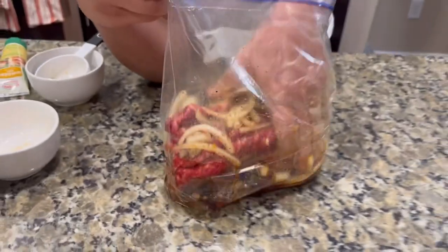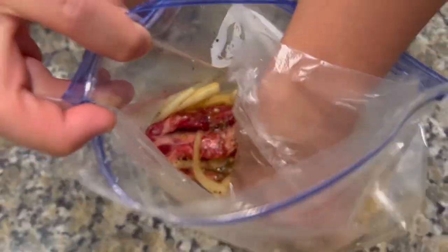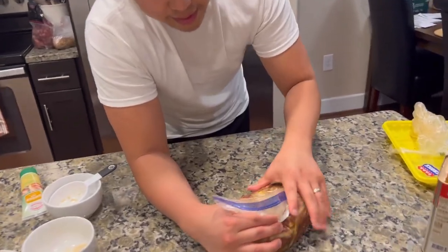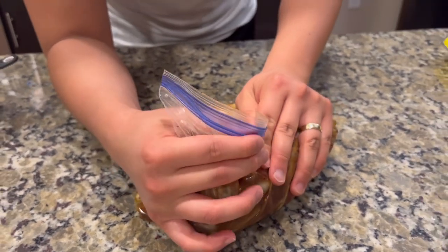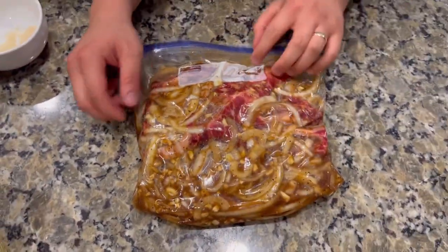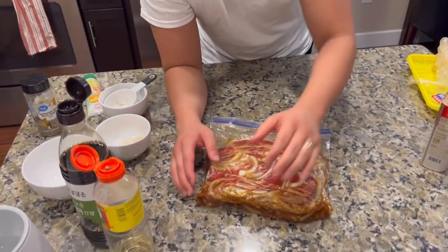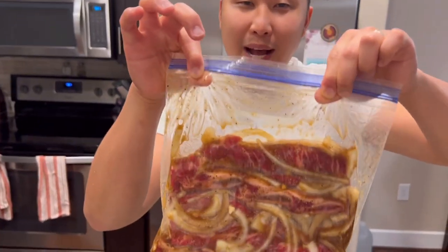Oh, it's so good - do you smell it already? Smell-o-vision! So this is what the final product looks like. I'm just kind of getting the air out of the bag. There it is - there's your finished product. You can let it sit and marinate for like five hours or do it the morning of, but ideally I want to let it marinate overnight. And then we'll cook it.